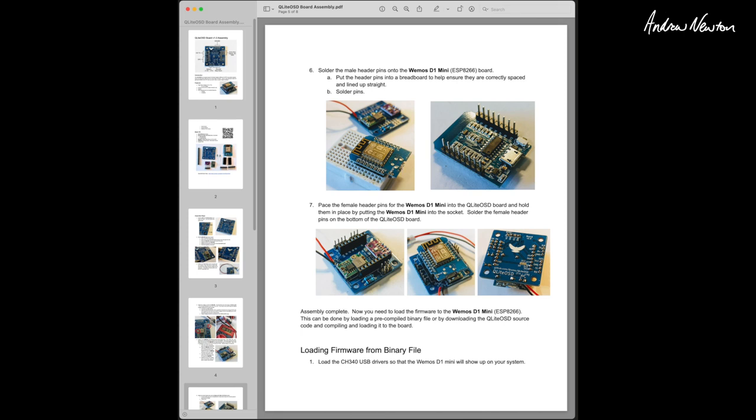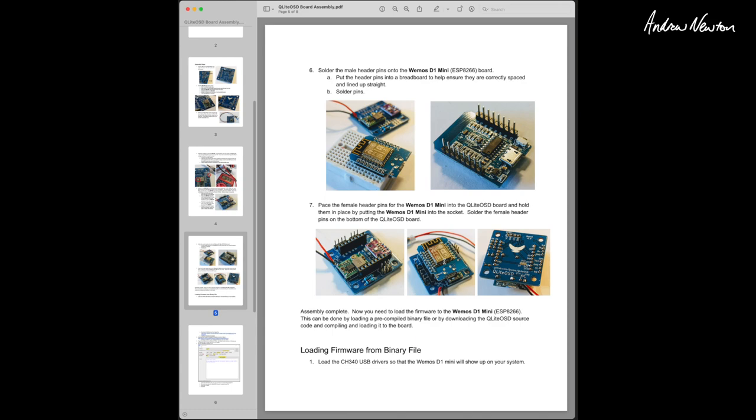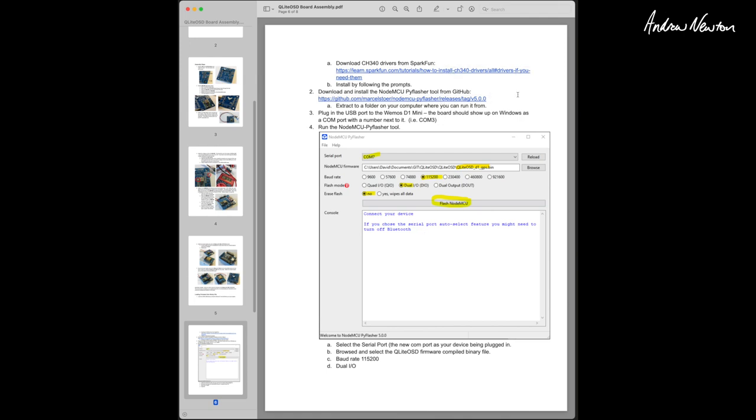The Wemos board plugs into the pin headers and it has Wi-Fi capability. It also logs GPS readings and you can recover the GPS log file using Wi-Fi mode, which is explained in the PDF. You need to load firmware onto the Wemos D1 board, which you get from GitHub. You also need to download the correct drivers to connect the Wemos board to your computer — I'm on a Mac so that was a little different, but all the information is on sparkfun.com. You then download the NodeMCU flasher to do the firmware flashing.